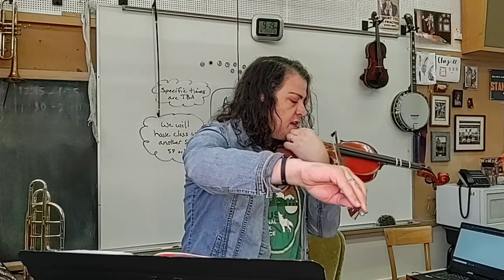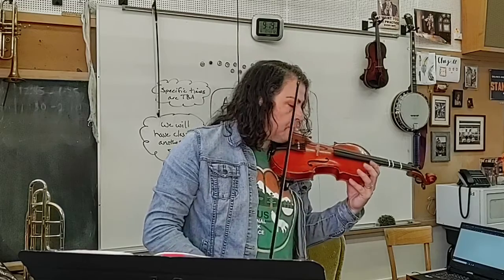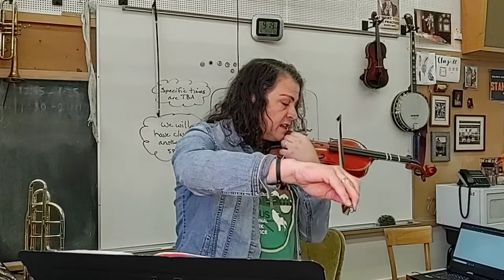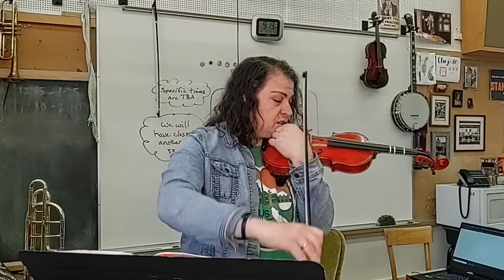That's D, G. Always make sure it says the name of the note first. If you're tuning your G string and it says A sharp, then you're probably going to need to make a peg tuning adjustment. If it says G sharp or F sharp, you're probably really close to G.